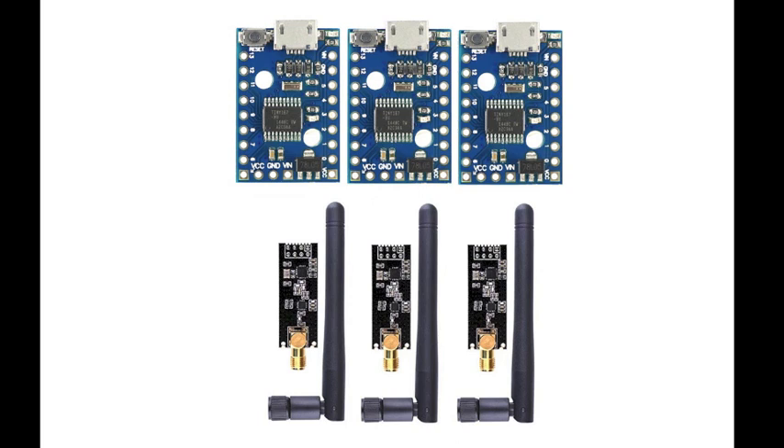We also have three Nordic NRF24L01 modules. These are radio transceivers, and these are the variant that includes a low noise amplifier, power amplifier, and has a removable SMA connector antenna. So we have three each of those.